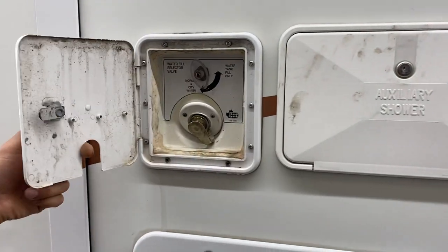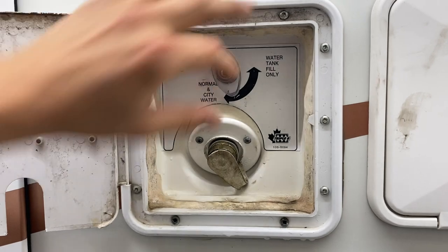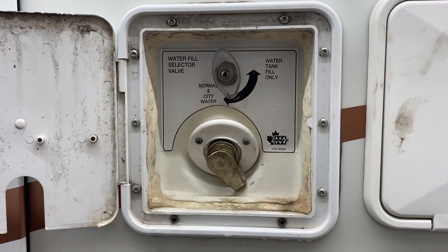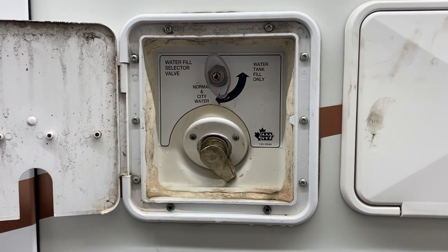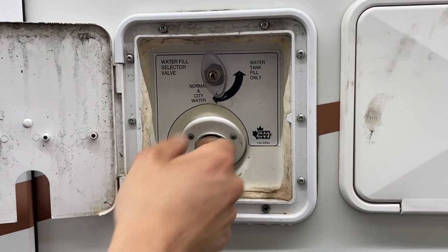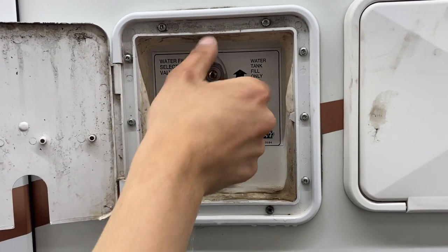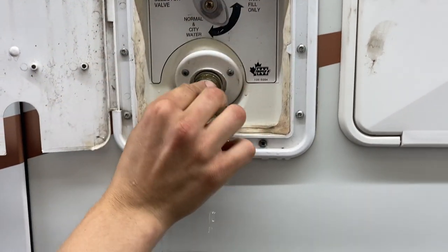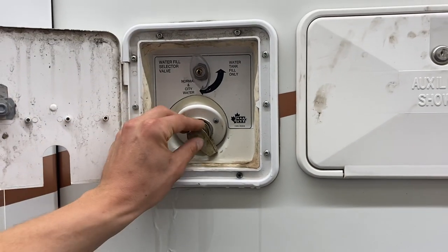Beside that is your fresh water connection — same lock. With this valve turned to the right and in all the way it lines up with normal city water, so you'd take your water hose, plug it in, turn on the water, and that'll pressurize all your water lines. Loosen the valve and bring it out all the way so it lines up to your water tank fill, and that'll fill up your fresh water tank. Be careful — with it not hooked up the water does just leak out.